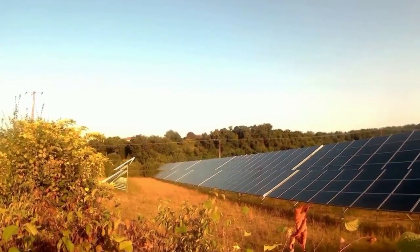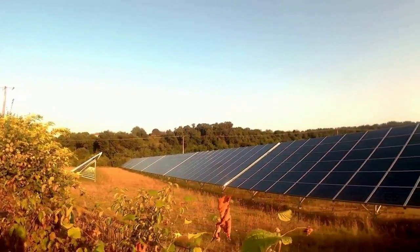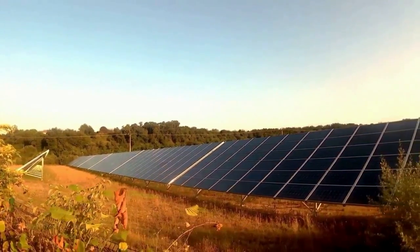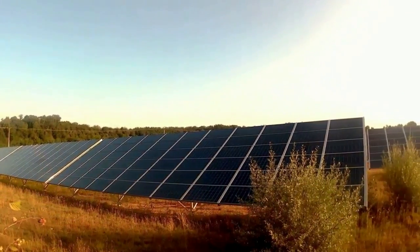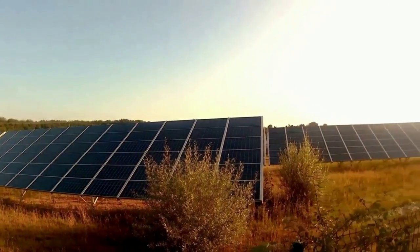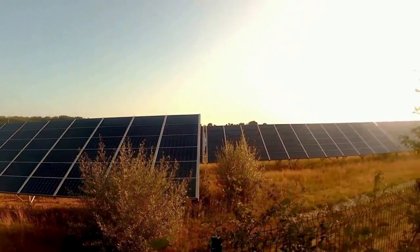You can put in a monitor when you install your system or add one later on. Why should you monitor the energy output of your photovoltaic panel array?